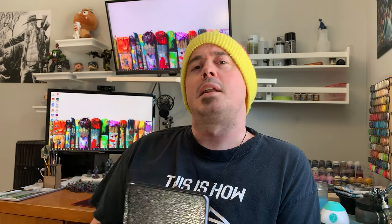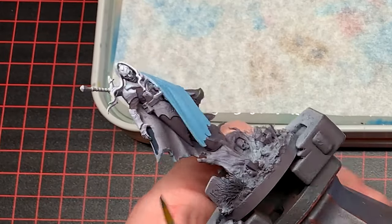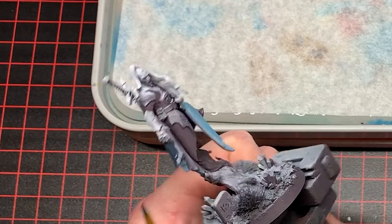I feel like a lot of painters — or at least newer painters — don't keep a painting diary. It's not something you think of. When you're getting into the hobby you're thinking: I need brushes, I need paints, I need models, I need sculpting tools. But you never think: book and pen.